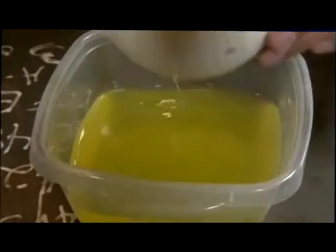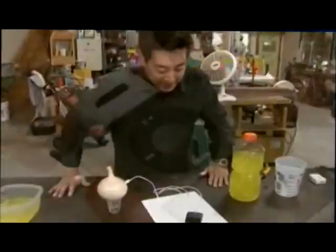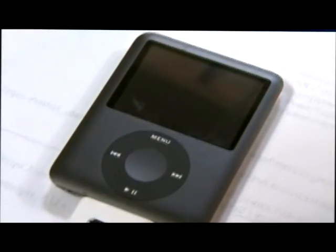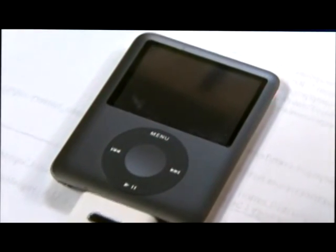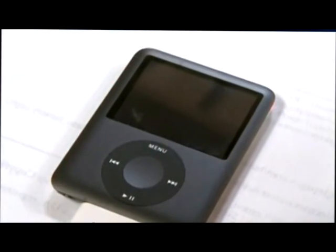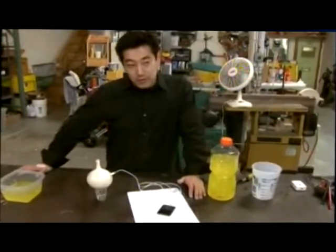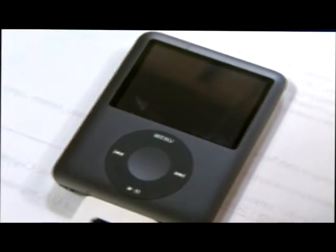After that half hour, you take your USB connector from your MP3 player, plug it directly into the onion. Wait a second or two, and then it magically starts to charge. Or maybe it doesn't. We've waited a little while, and there's no response from the MP3 player.